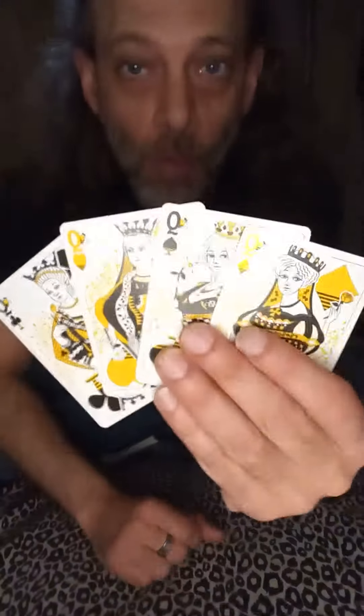You can see I've got these four cards laid out — I don't know if you can see the details there, but these are the four queens.